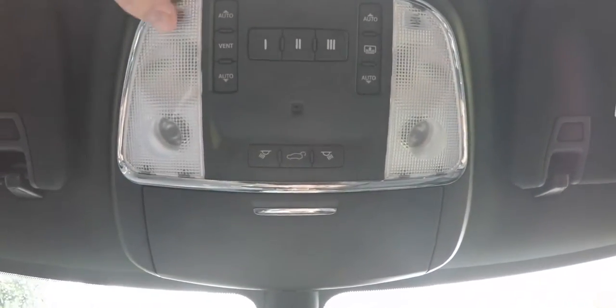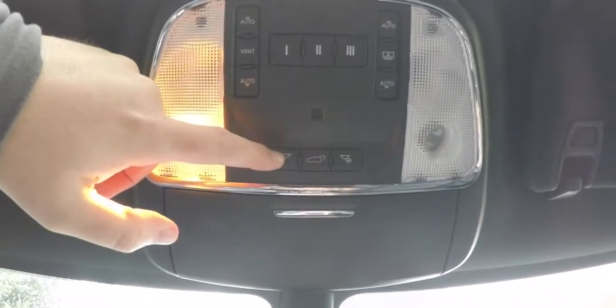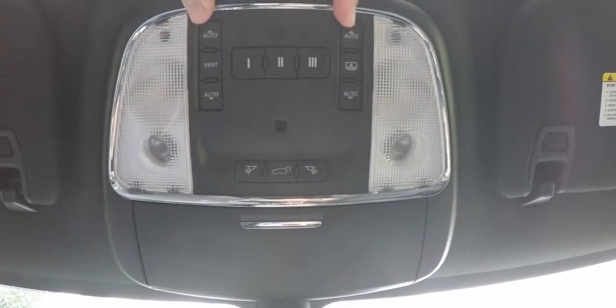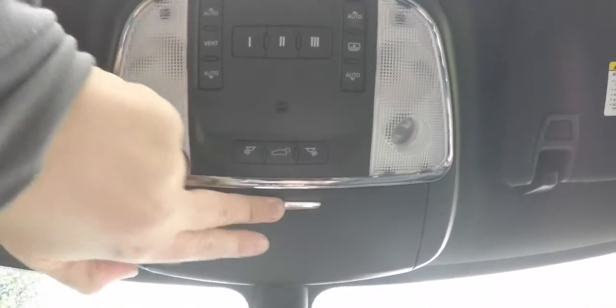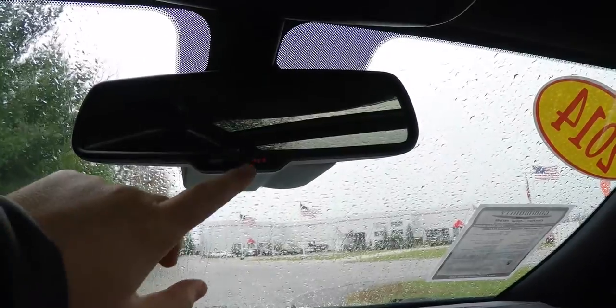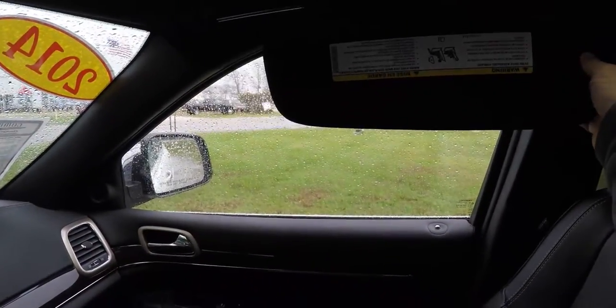Looking overhead, you'll find LED reading lights and map lights, a power liftgate control, and panoramic sunroof controls for the glass and shade panels. There is also a HomeLink universal garage door opener, a sunglasses holder, an automatic dimming rearview mirror with Uconnect Assist and 9-1-1 dial, illuminating vanity mirrors, and sliding visors.